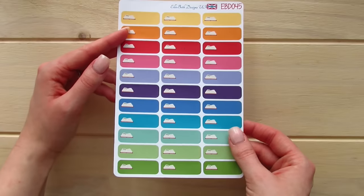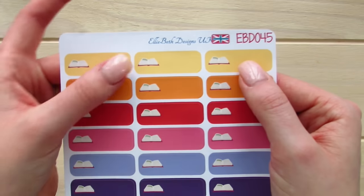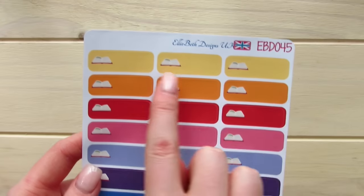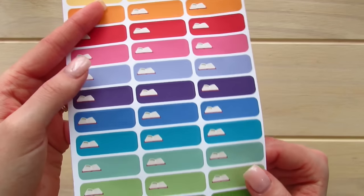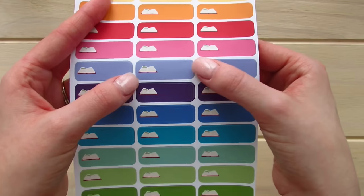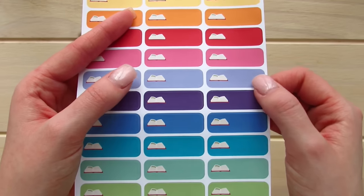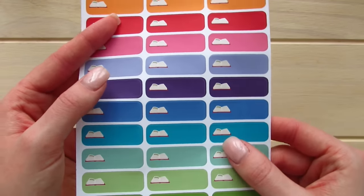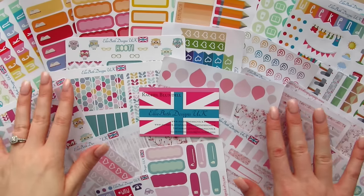This is the last sticker sheet in my package, and it is a little book icon with a writing box. I do have worship in the morning and it's not quite enough space to jot down a memory verse, but I could definitely jot down maybe the pages that I read in my devotional, or write down the pages in the book that I am currently reading.